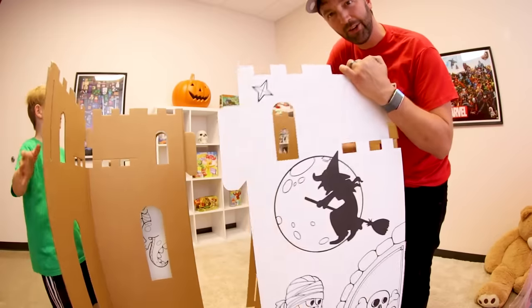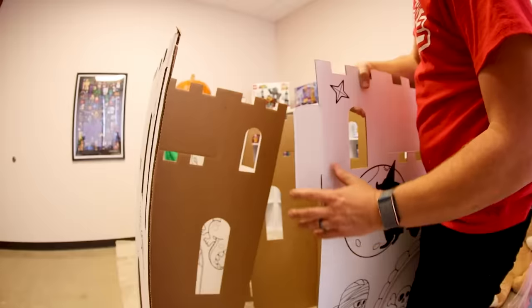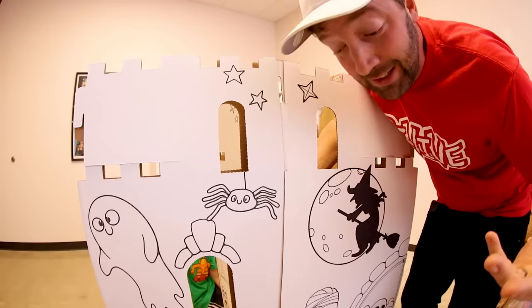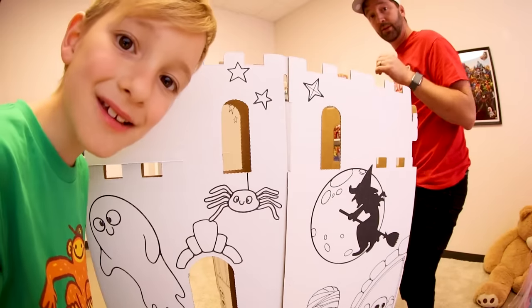This one's easier than the last one, I'm pretty sure. So this goes like this — the pegs go in these holes like that, and then they slide up and it's clicked in place. This is gonna be standing tall in no time. It's basically already done.